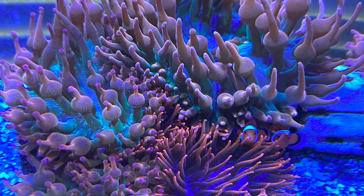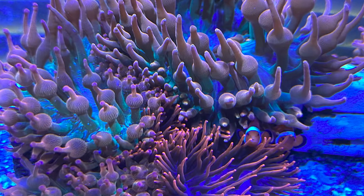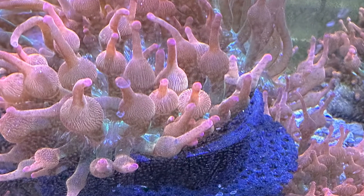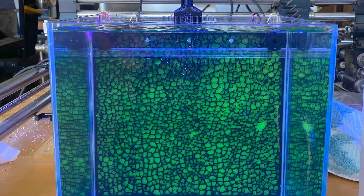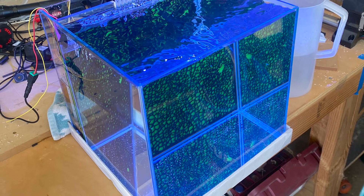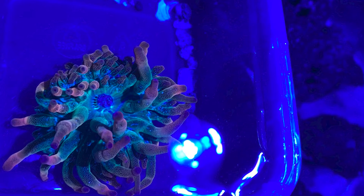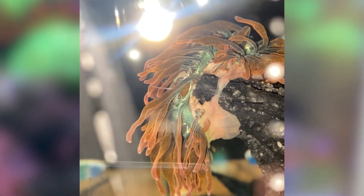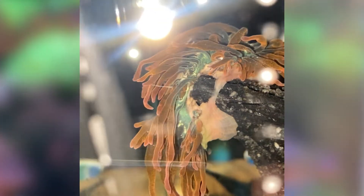My buddy Christian has a tank loaded with bubble tip anemones that love to split. He asked me if I wanted one, so I said yes. I had the perfect place for it because I have this custom nano tank that I've been cycling for months — more on that tank in a future video. I added the anemone and it eventually found its spot and started looking great. The new tank then developed a cyanobacteria bloom, so I hit it with some red slime remover. I was worried about the anemone during the dosing process, so I kept a close eye on it.